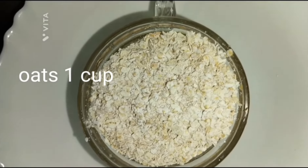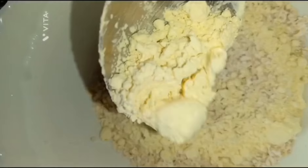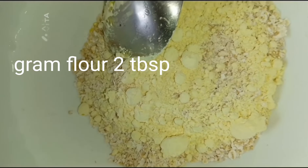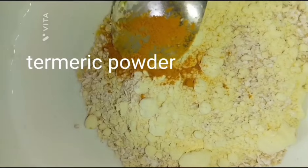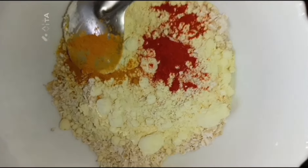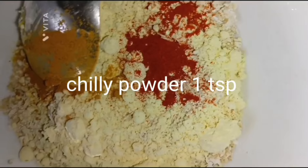If you have any other food, you can add oats. There is no other food. You can add oats. Add 2 tablespoons of vanilla pudding. Add 1 tablespoon of vanilla pudding. Add 3 tablespoons of vanilla pudding.